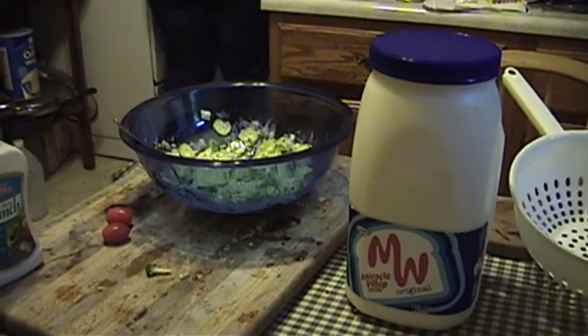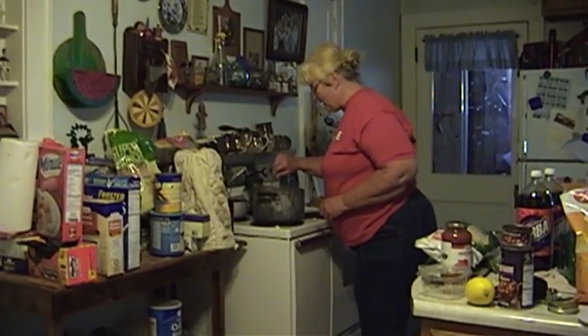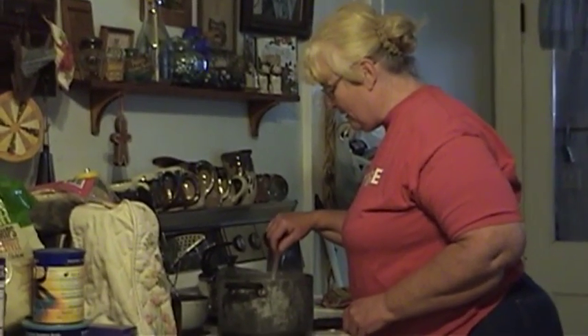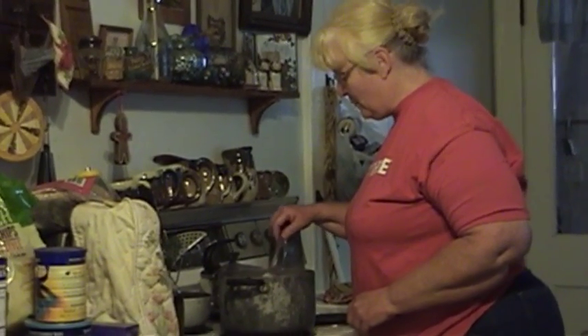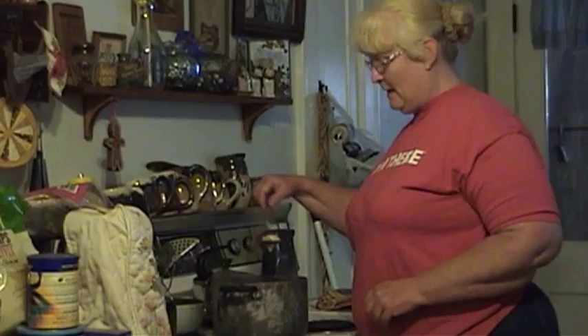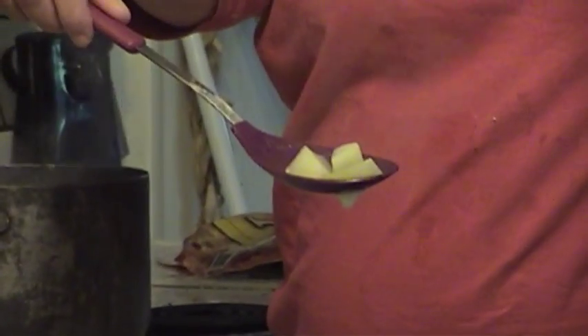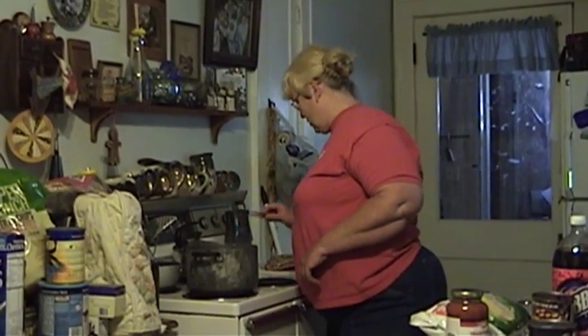We have pasta salad already made, so it probably won't have any Miracle Whip in it. What we've got cooking here is some potatoes. A little tip for potato salad makers: it's a whole lot easier to peel the potatoes and cut them into potato-sized pieces before you cook them. Because then when they're cooked, they're ready to go right away — a little shortcut there.